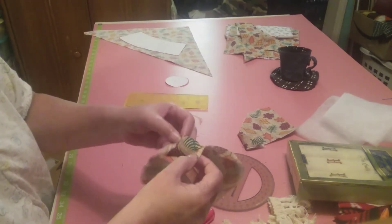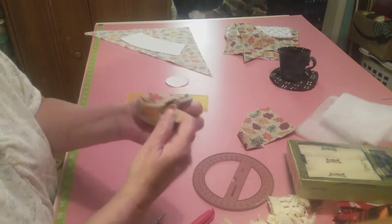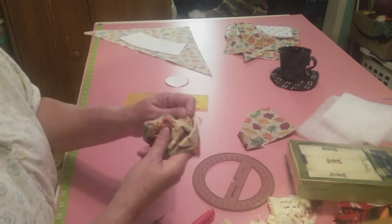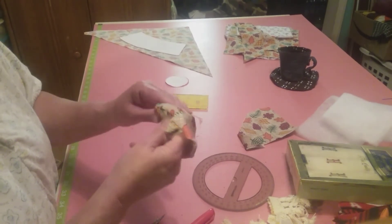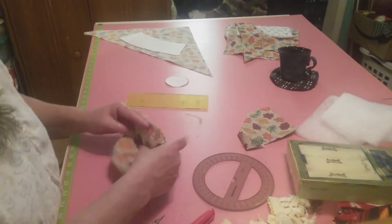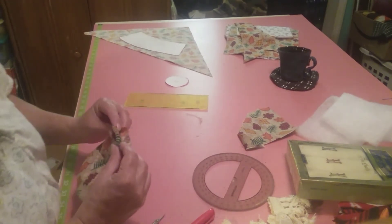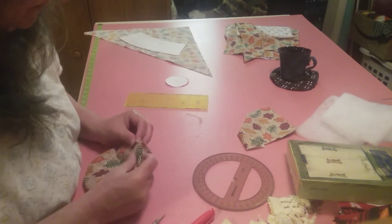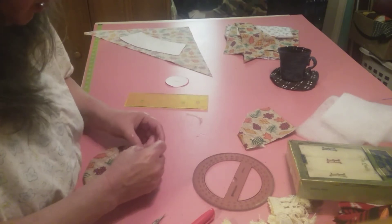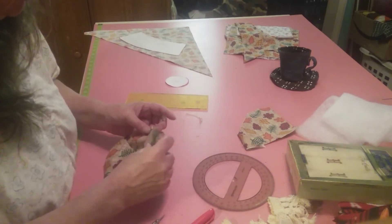I think I'm going to have trouble with my tension - that's my problem, because this is a thicker thread than what I had earlier. So I probably need to adjust that. It went down. Now let's take this one and sew up our hole here. Let's put some pins in there.